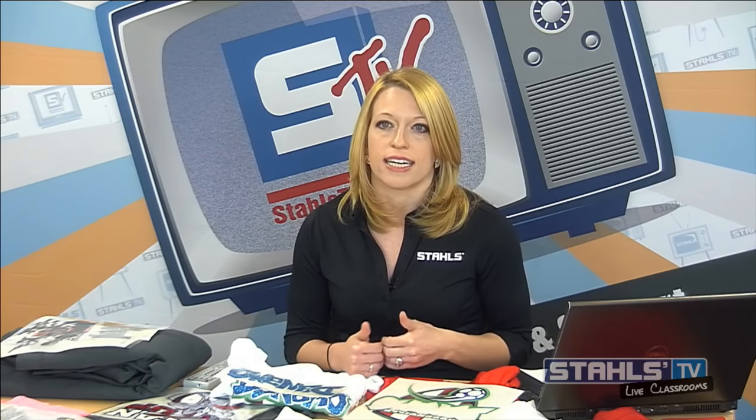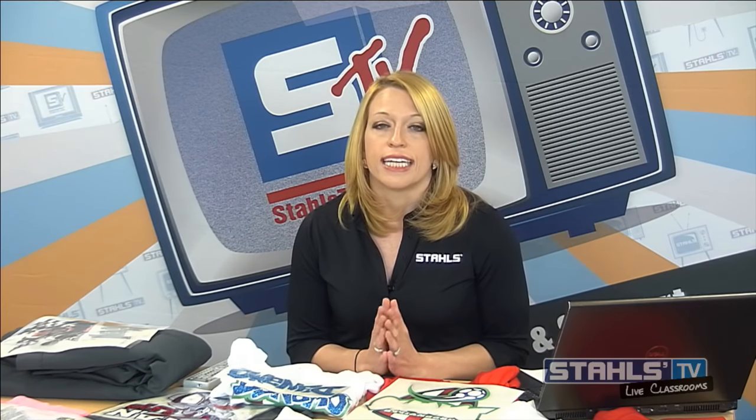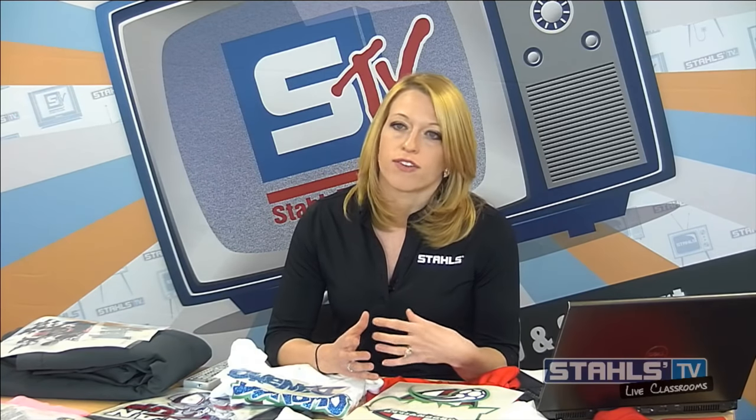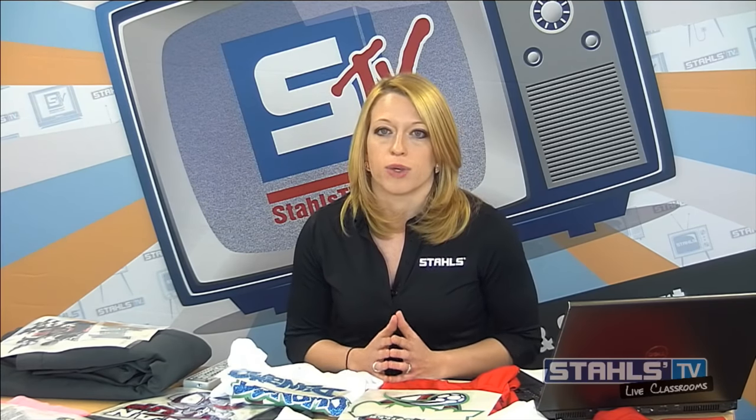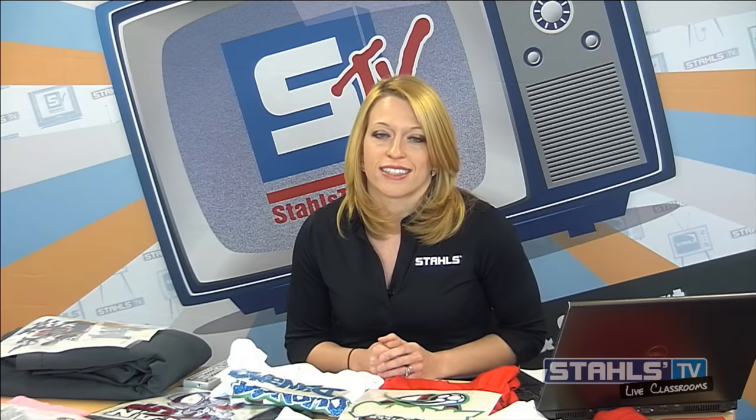I want to launch a quick poll to understand how many of you own a solvent print and cut system and are actually creating these in-house. This poll will help me reference some different tips in the artwork for those of you creating these types of designs. If you have a solvent ink printer, go ahead and enter that now. Once complete we'll share the results and continue with the second component needed to create these designs.